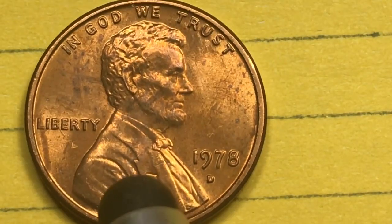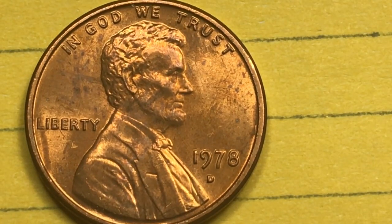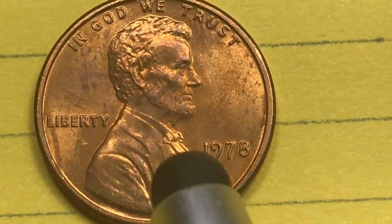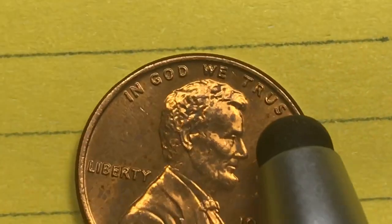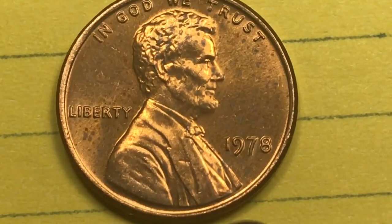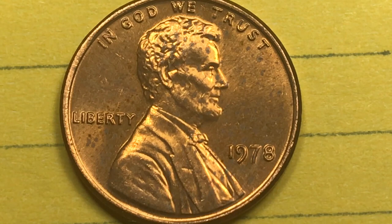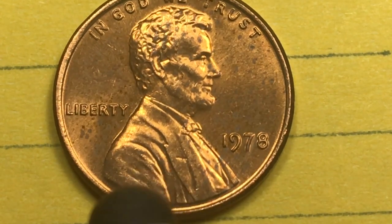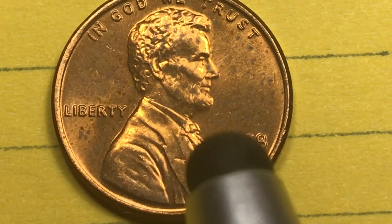At the Denver Mint they made 4.3 billion pennies in 1978. At Mint State 65 they're worth $20. The highest they've ever found — their value is about $1,700. At the Philadelphia Mint they made 5.5 billion. At Mint State 65 it goes for about $24, and at Mint State 68 it goes for about $7,750.